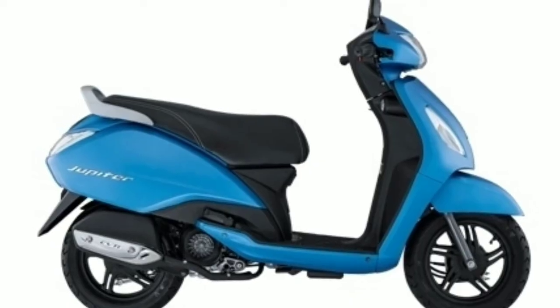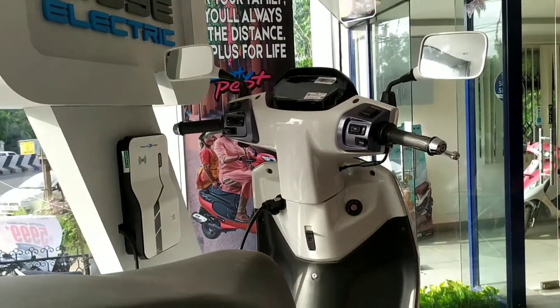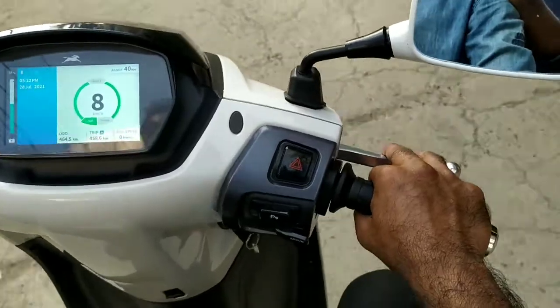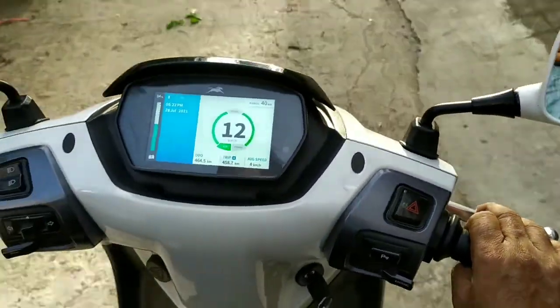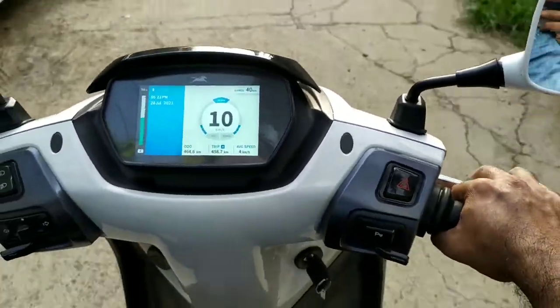This bike is the TVS iQube. If you want to see the TVS iQube, you can say this bike is similar to the TVS Jupiter. The build quality is the same thing. The instrument cluster is the same as the Jupiter, but it is not a touchscreen.